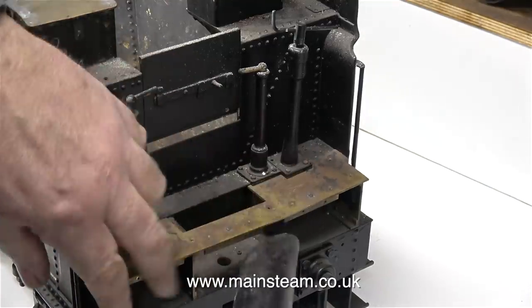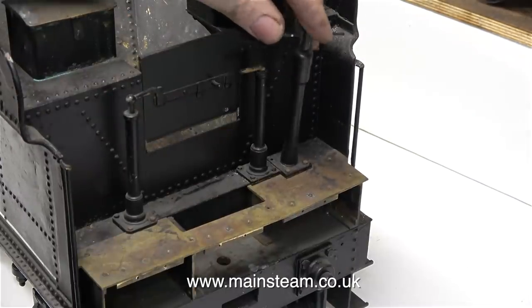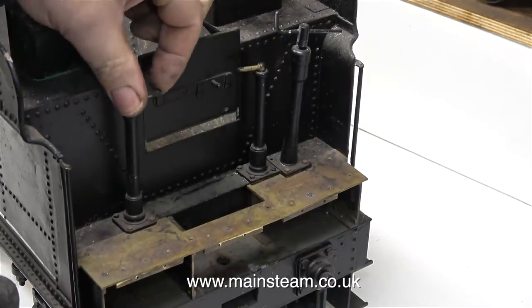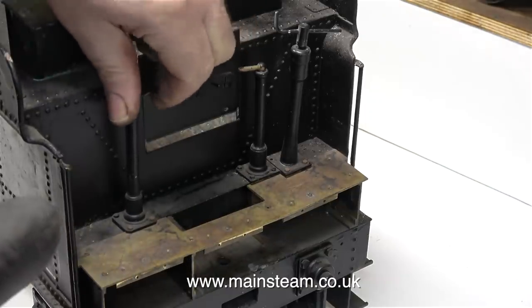It looks like there's been some kind of modification made to the tender. It's not very well put together, and this is definitely one area where I'm going to modify some things. The two injector water valves are very loose, as is the handbrake. The other problem is that the injector water valves don't work at all - they won't even move.